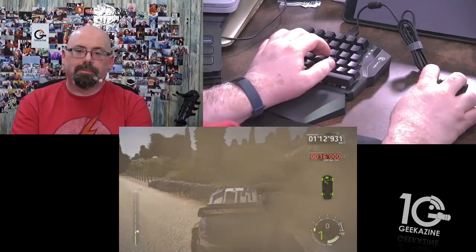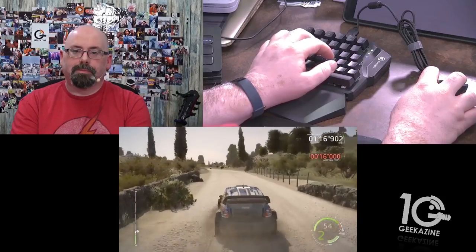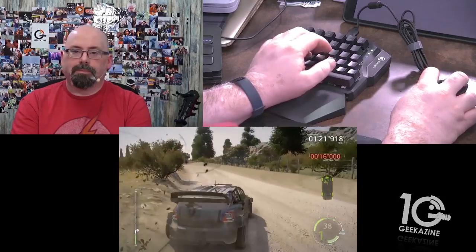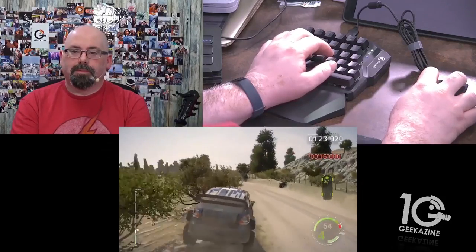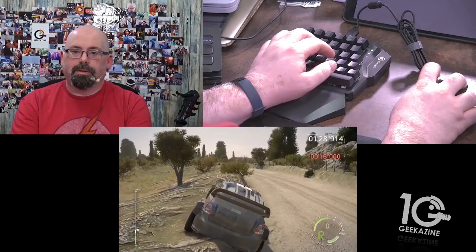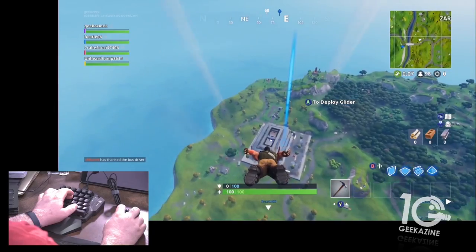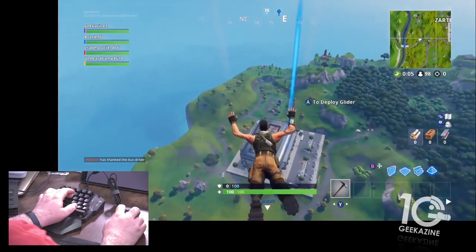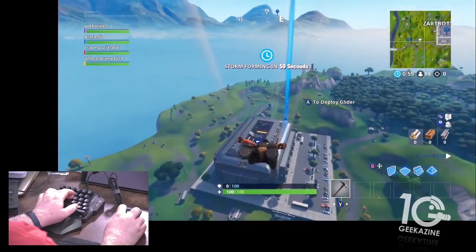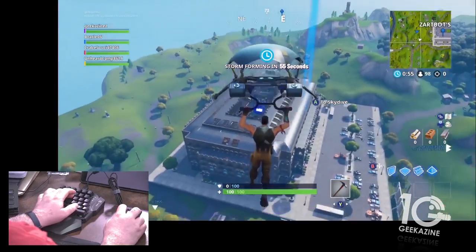As you can see up in the top right-hand corner, I'm just using the keyboard and the mouse. It took a little getting used to — I had to work on my fingering, knowing that the W key is forward, S key is back, and learning the other keys like E, D, R, and so forth. There I am diving into Fortnite.